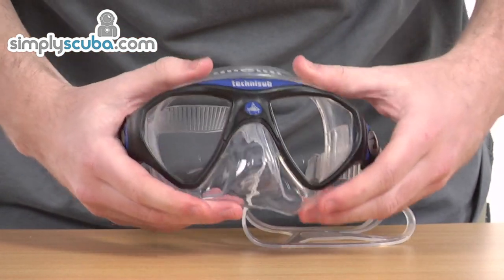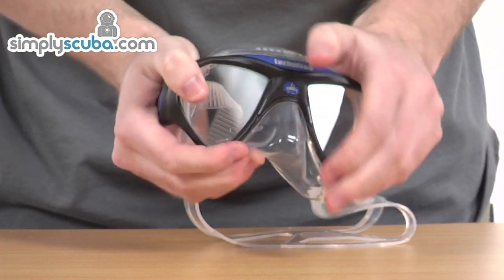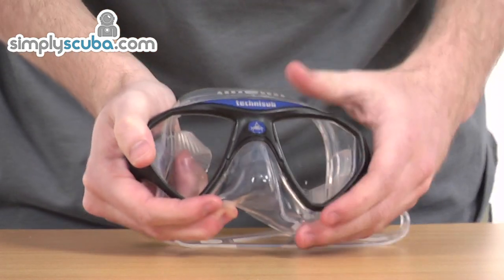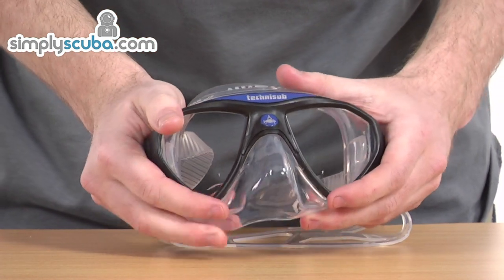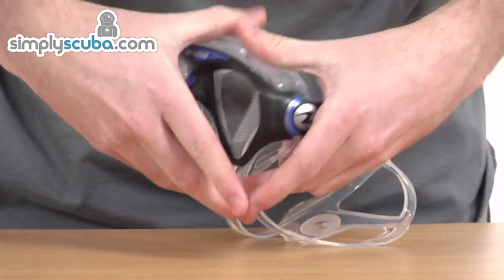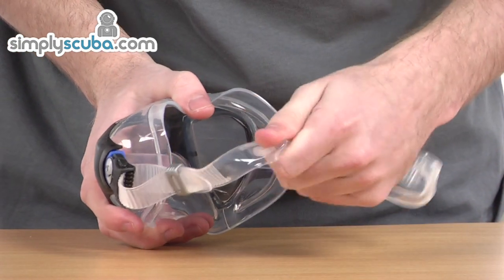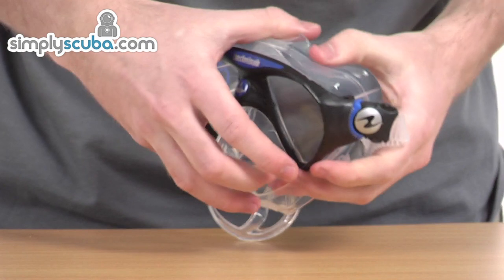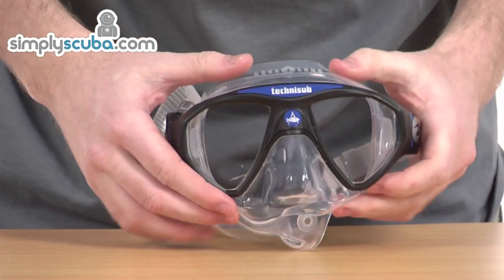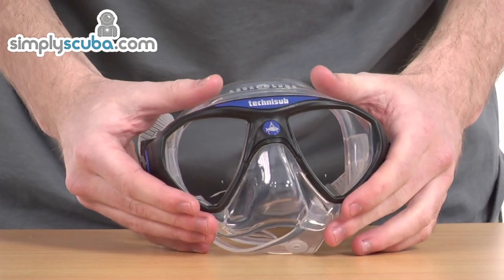A really fantastic mask. Again, a patented structure. Scuba divers really like this mask — it's a firm favourite. It has an extra low volume as well, just to make it very easy to clear. You have that excellent push button to adjust the straps at the back, which themselves are very soft to the touch and made of an excellent silicone fabric. It's a really fantastic product, provides really fantastic value for money. Comes in a variety of colours. It's the Micro Mask from AquaLung.